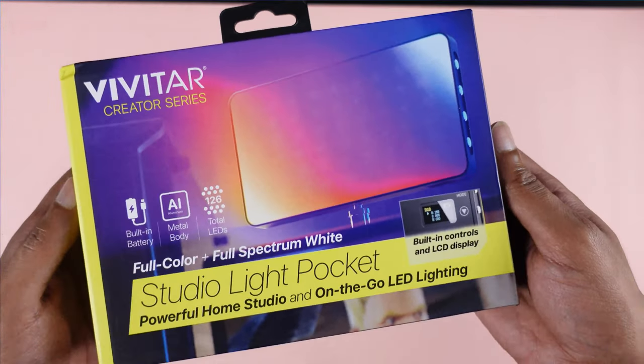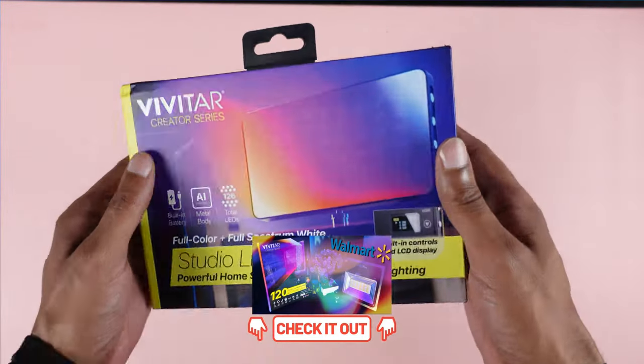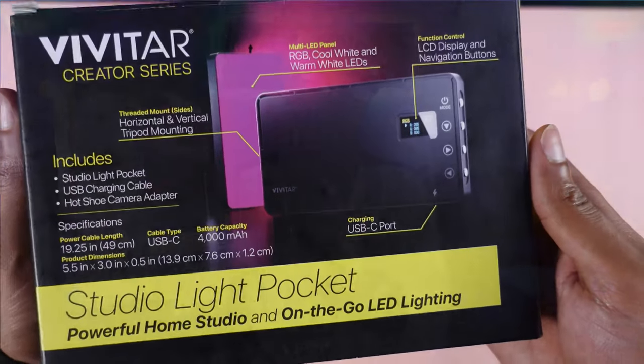Weird name, I know. Not too long ago, I did a video on their other studio light — or at least what they claim to be a studio light — and I'll leave a link in the description to that video review, because that's a mess in and of itself. With that being said, let's talk about this light today.